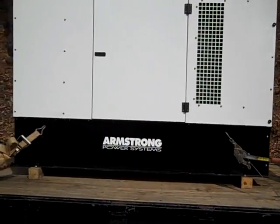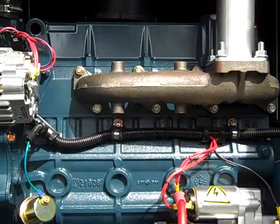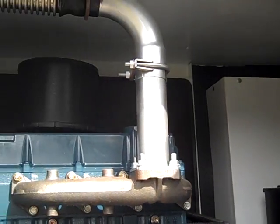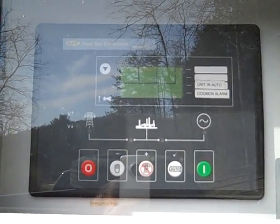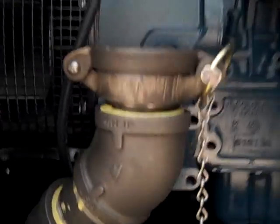We've just picked up the Armstrong generator — this is a Kubota four-cylinder, 30 kilowatt generator. It was spec'd out for the army, but they decided it wasn't going to work for their application. It's an awesome system with a deep-sea electronics panel — auto, manual, and exercising circuit. They also added an extension on the fuel tank.